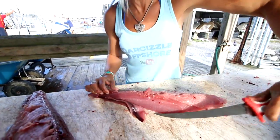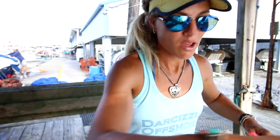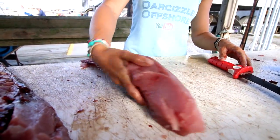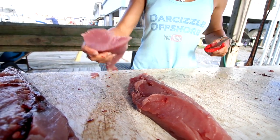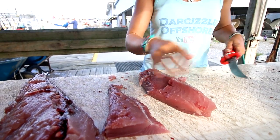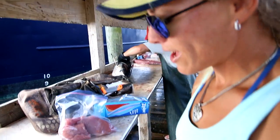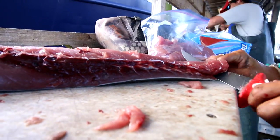I did not know that about yellowfin tuna, so we're definitely going to take those tips and do that when we vacuum seal our fish. I can't wait — I've never had yellowfin before. Here's my nice loin with the skin just taken off. I'm going to go ahead and make some big cuts here, and that's how it'll be stored in the freezer.